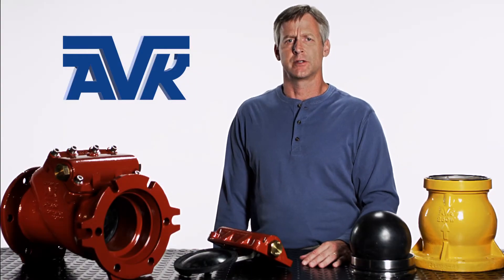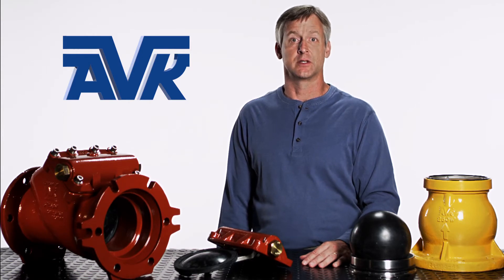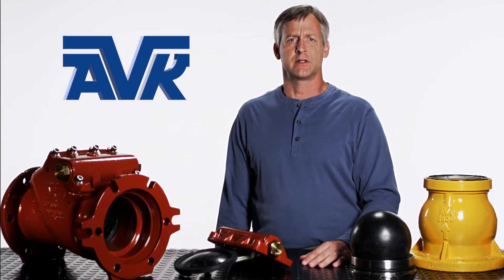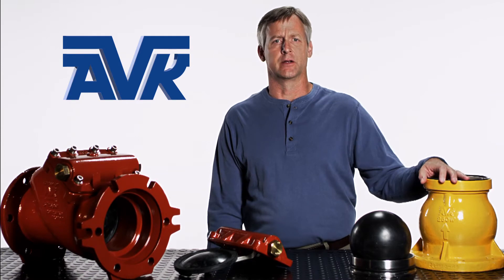In response to the threat of water distribution system contamination through a fire hydrant, both intentional and unintentional, American AVK has developed two types of fire hydrant security check valves: one for our dry barrel fire hydrants, and one for our wet barrel fire hydrants.